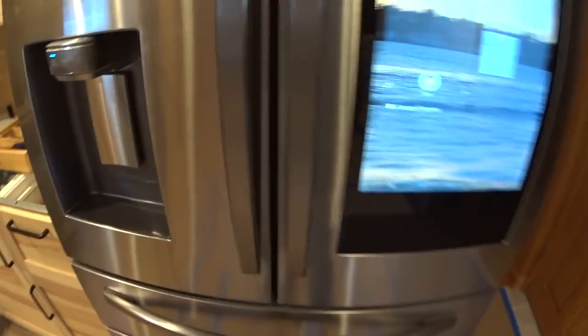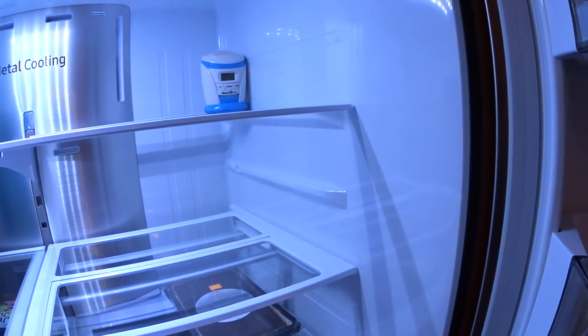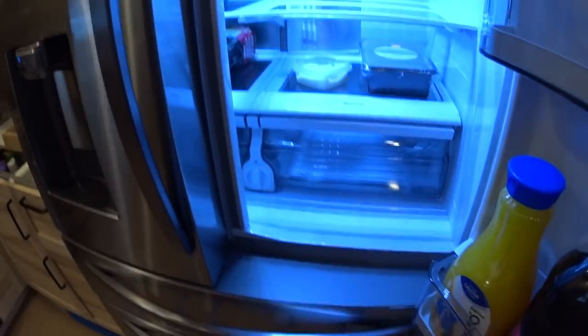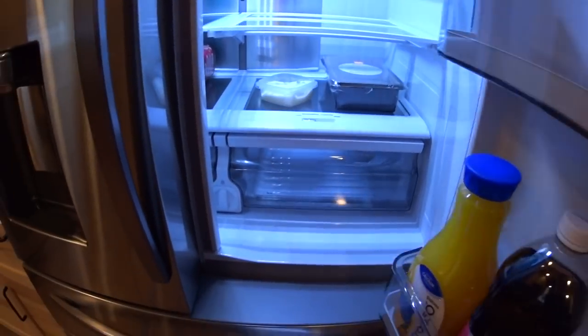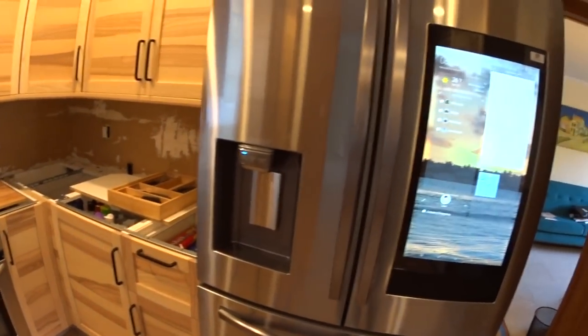This particular model is a counter-depth refrigerator, meaning it sits at the standard 24-inch cabinet depth for a more custom, built-in look. The tradeoff is less interior storage depth, but for my needs that's fine. Samsung also makes this same refrigerator in standard depth for those who need more storage space.